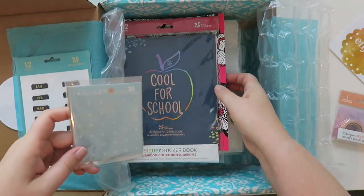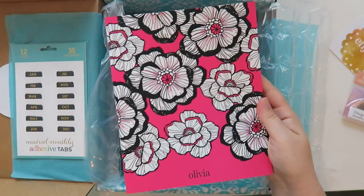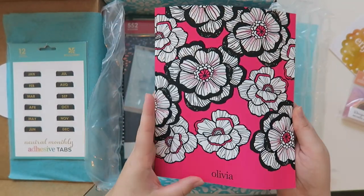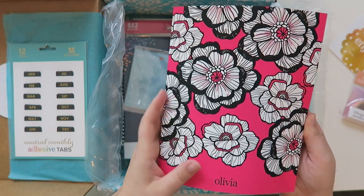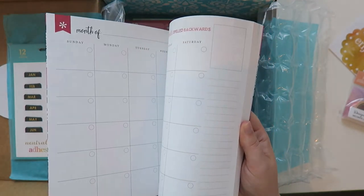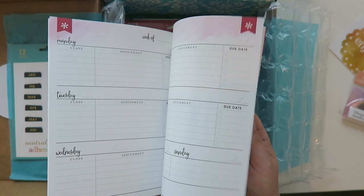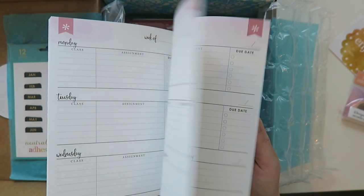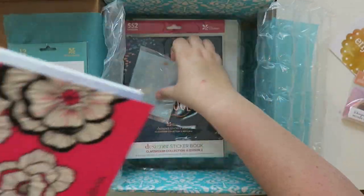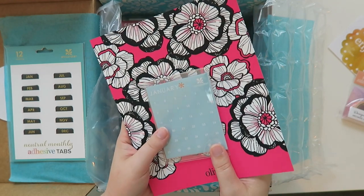And then I've got some date stickers, which actually go with this next item. Olivia from my vlog — she's my friend's daughter — was over for the weekend and I was hoping to have this box while she was here, but I didn't. This is one of those academic planners and I thought she would really enjoy it since she's going to be in middle school. She loves my planner, so the little date stickers go with this and I'm going to give it to her.